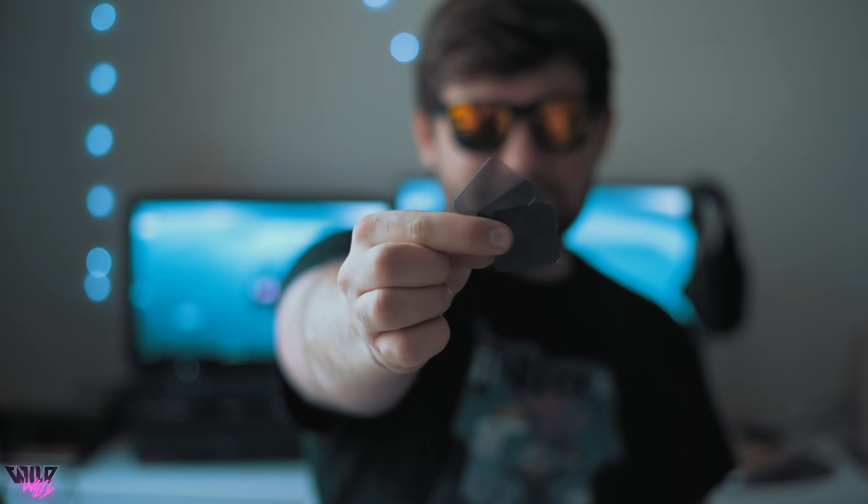To help get that buttery looking footage, we're gonna need the help of these guys. For those of you who don't know, these little dark rectangular looking pieces of glass are ND filters — neutral density filters. Basically, all they are are just sunglasses for your camera. That raises the question: why do our cameras need sunglasses? They can see just fine without them.